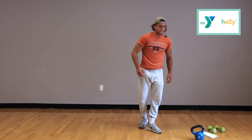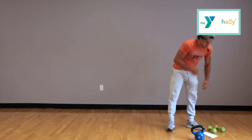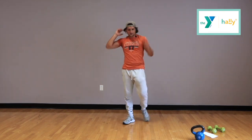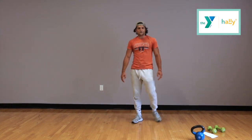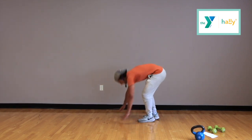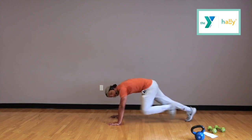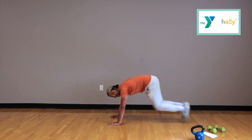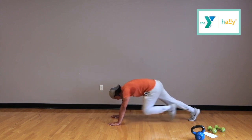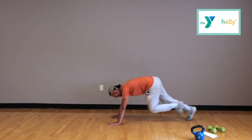Alright, you guys are done with those kettlebells — throw those off to the side. We've got mountain climbers. Take those 20 seconds, maybe take a sip of water. This is a circuit for all skill levels — you can always adapt each exercise. Do this with your family, it's a lot of fun. Remember: knees to the chest, knees to the chest. Get that speed up. Let's try to get 40 reps in during these 30 seconds. And time.